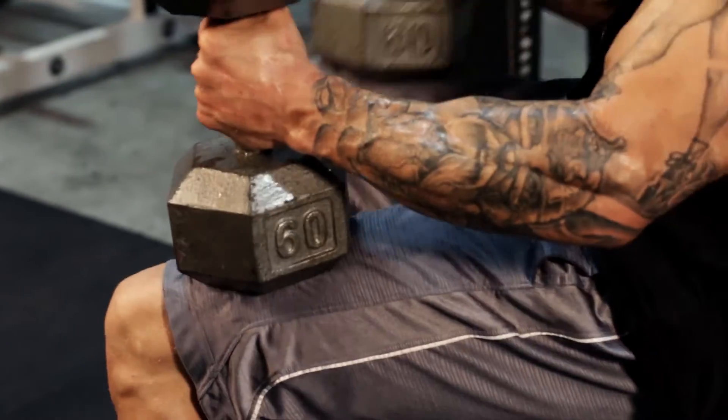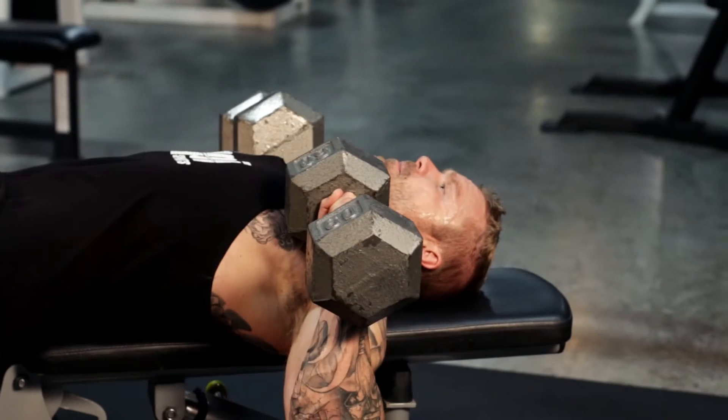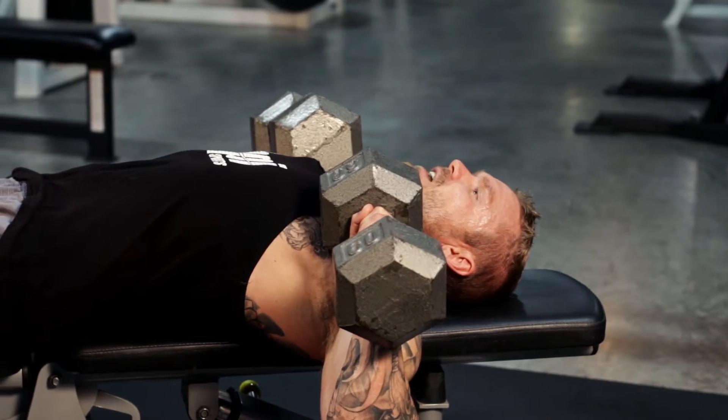Laying back, I like to actually use my knees to help me so I don't place any unnecessary stress on my back, arms, or shoulders. As I get into position, notice how the dumbbell is resting on my chest.